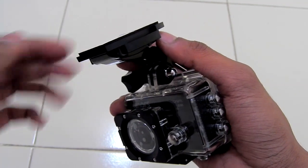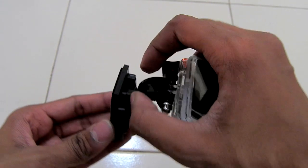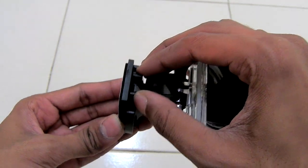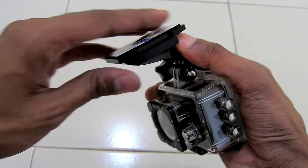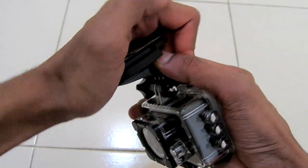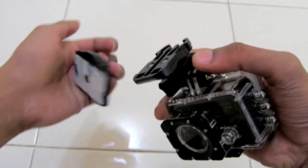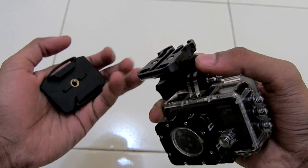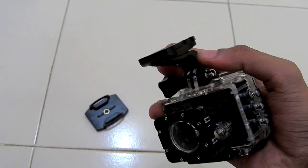To remove the helmet base attaching plate, you need to do it the right way. Push both clips inward with your two fingers and just push this base plate — you can easily remove it. If you try another way it will be hard to disengage.